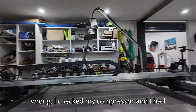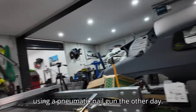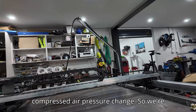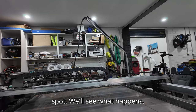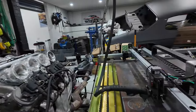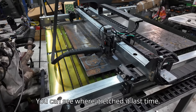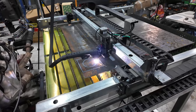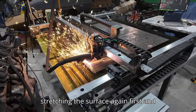I think I've worked out what was wrong. I checked my compressor and I had the pressure turned right down because I was using a pneumatic nail gun the other day. I'm going to try that cut again with no other changes - just the compressed air pressure changed. I'll hit 'run the job' again and run it over the same cut position. Nope - still not cutting through, just scratching the surface again. I'll stop that.